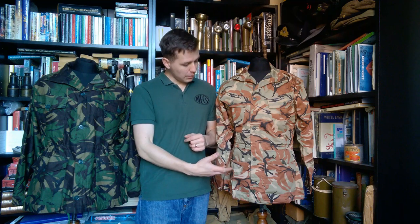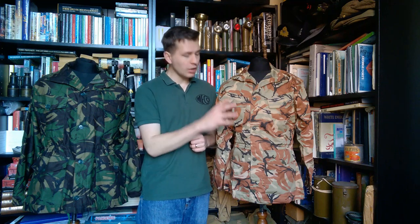Hello everyone. I'm bringing you a video today talking about this — the Sultan of Oman's Armed Forces DPM combat smock. It is made in essentially the same DPM print as British, but using different colours.